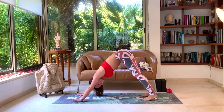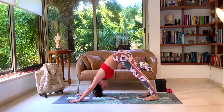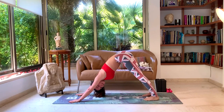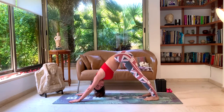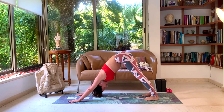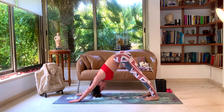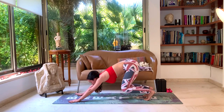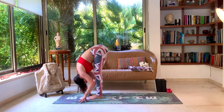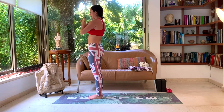Last five deep breaths — make them your deepest. Really push off your hands, bringing your weight to your feet. One, two, three, four, five. Look forward, walk, step, or hop. Inhale, halfway lift. Exhale, forward fold. Inhale into your chair pose. Exhale, Samasthiti rest.